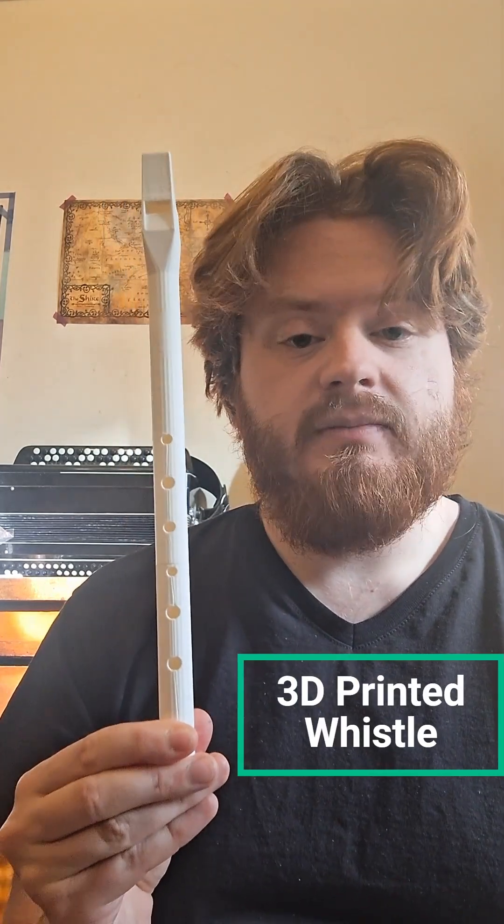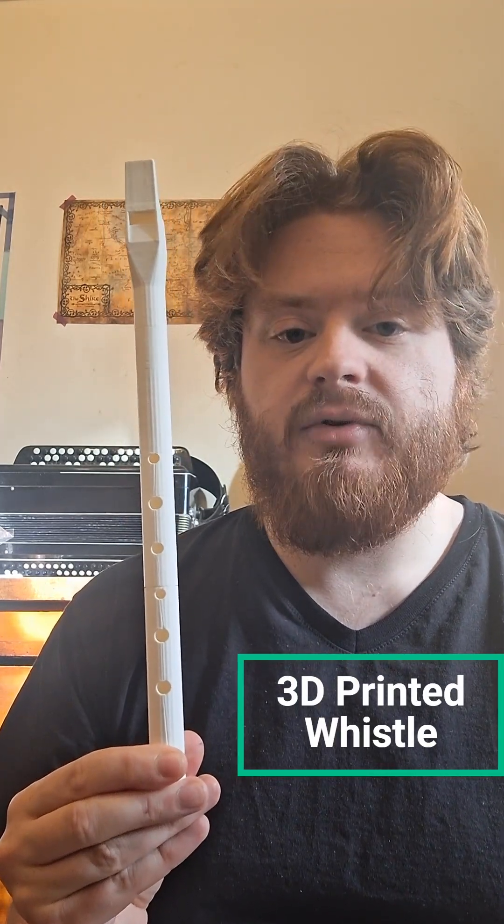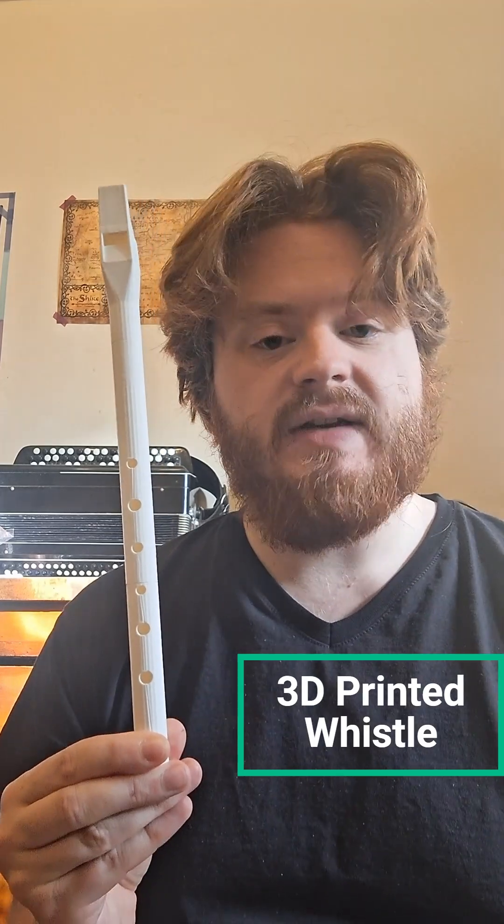This is one of three 3D printed instrument designs which I have produced in collaboration on a project with the Centre for Research Collections here at the University of Edinburgh.